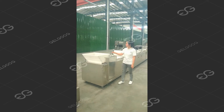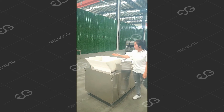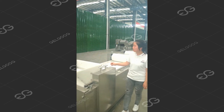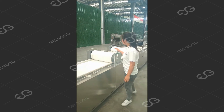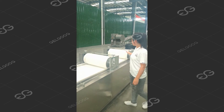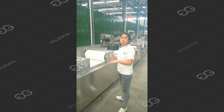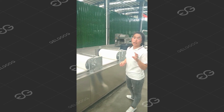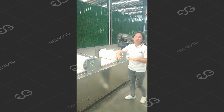First we can see the feeding part. You can put your nuts and other raw materials into the feeding hopper, and then the raw material goes along with the conveyor into the rolling part. You can see there are two rollers. It rolls the peanut brittle two times, so you get the peanut brittle surface flatter and flatter.